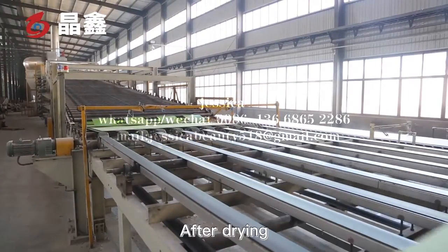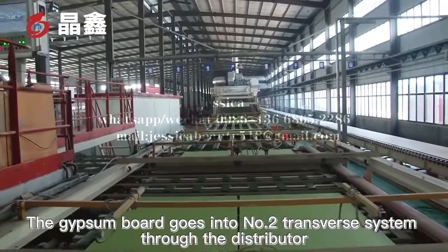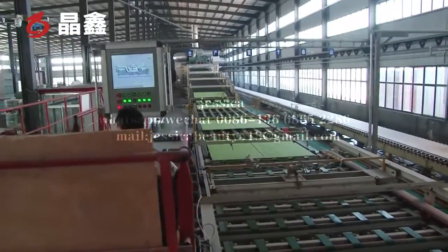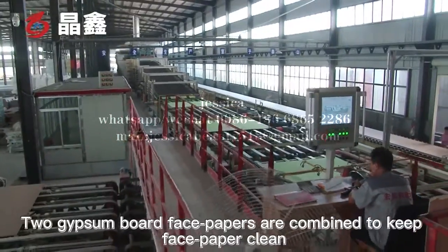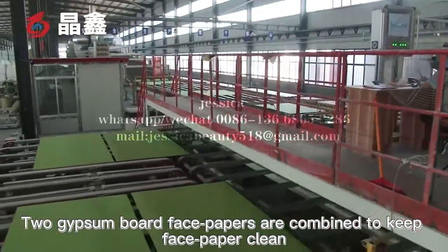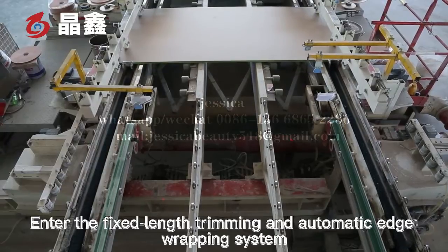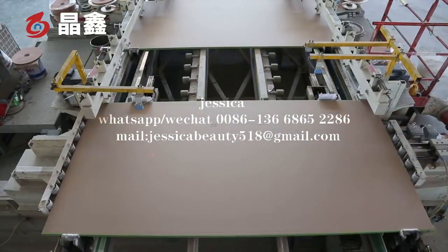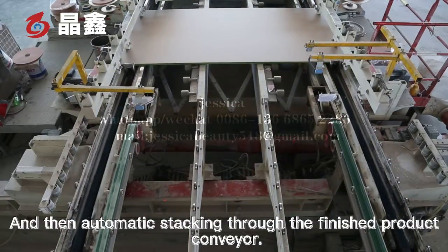After drying, the gypsum board goes into the number two transfer system through the distributor. Two gypsum board face papers are combined to keep the face paper clean. The boards then enter the fixed-length trimming and automatic edge wrapping system, followed by automatic stacking through the finished product conveyor.